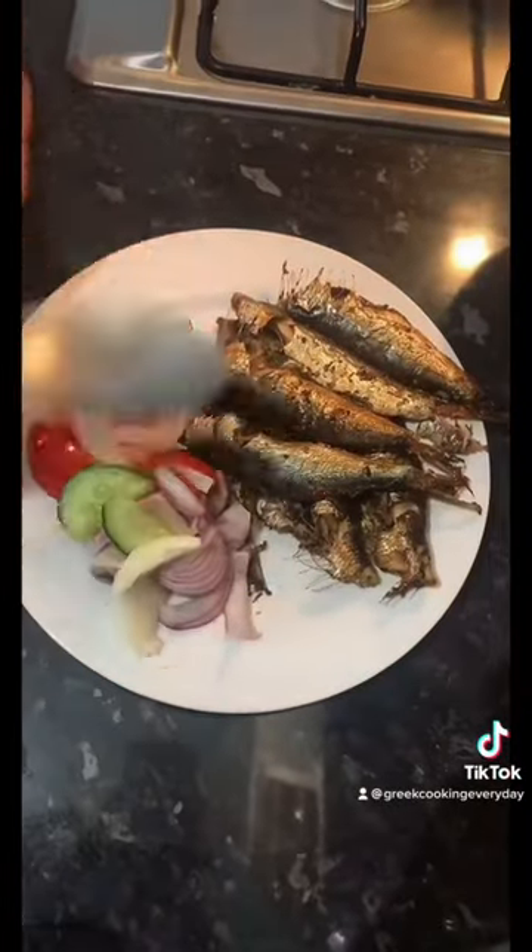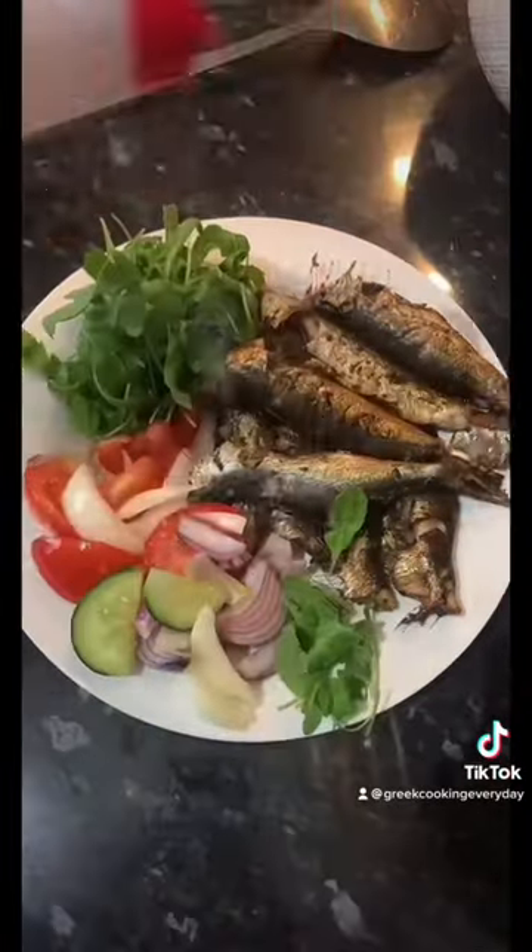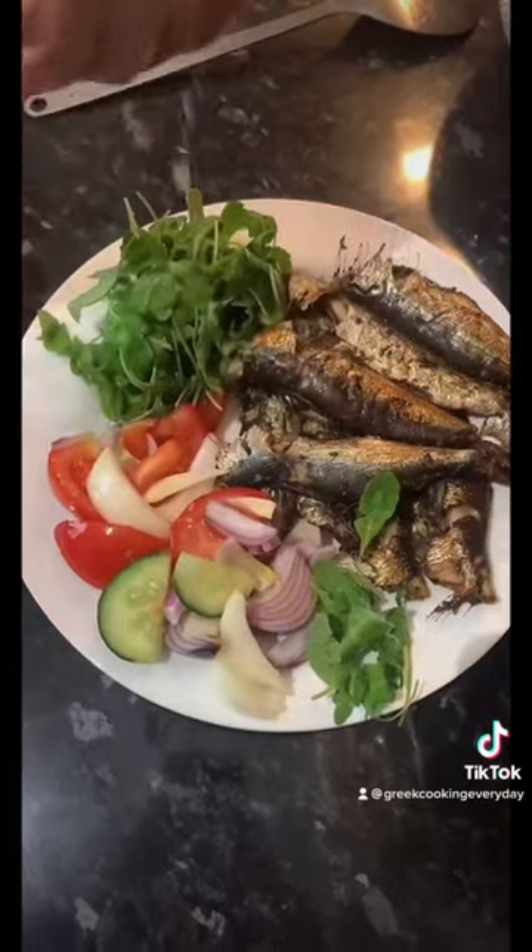This fish goes really well with some salad. Our salad has rocket, tomatoes, onion, and cucumber. It's delicious — you need to try it.